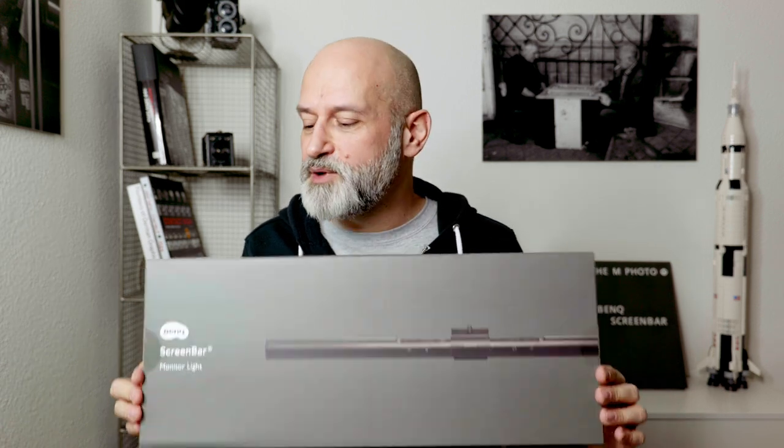Talking about my setup — for those who have known my channel for a while, you'll have noticed that I moved to a new space in April of this year. It's not 100% set up yet, but I think this could be one of those puzzle pieces that were missing and that will complete my setup at this new studio. But before we talk more about the ScreenBar, let's first do an unboxing.